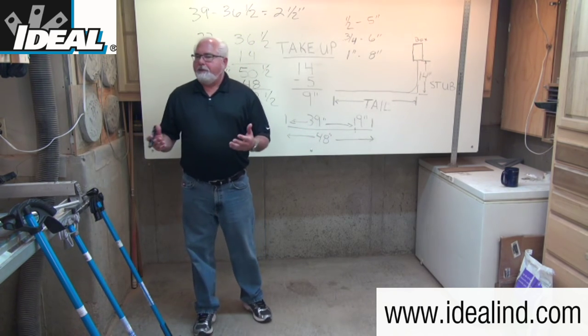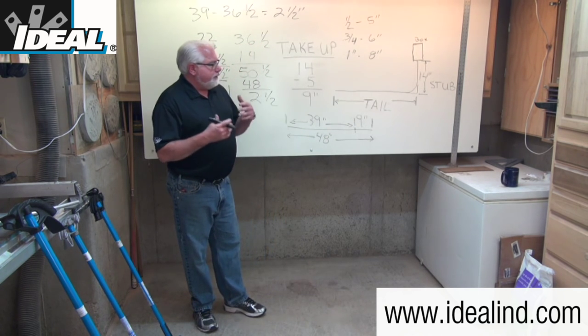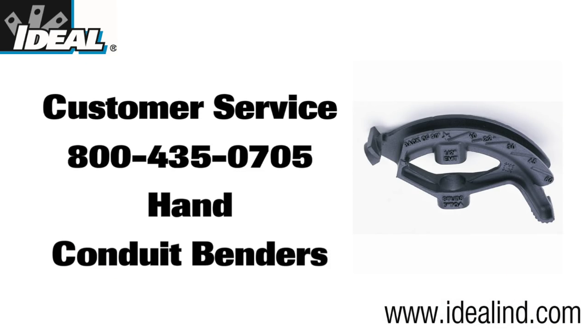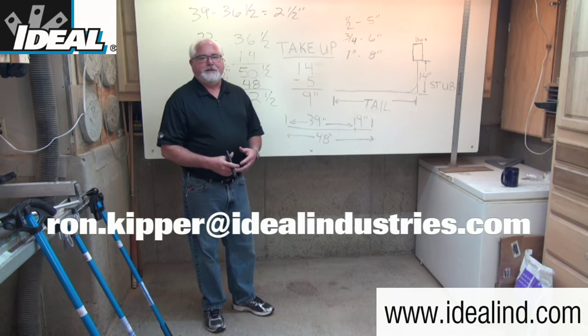It's really pretty simple, and I think most folks can figure that out pretty quickly. If your electrical contractor is bending stubs efficiently and quickly on a job site, it'll make the job run much smoother, and your value on that job site goes up too. If you'd like to learn more about Ideal Hand Conduit Benders, check them out at our website or contact our customer service department. Thanks for watching, folks — I'll see you on the next one. I'm Ron with Ideal, take care out there.